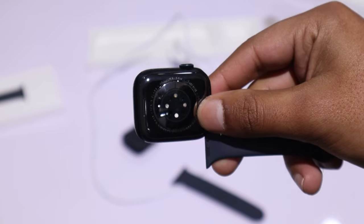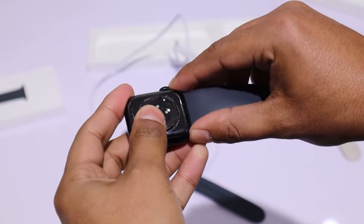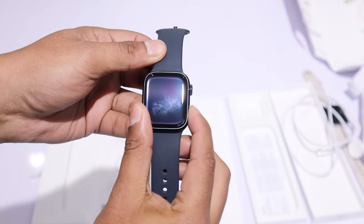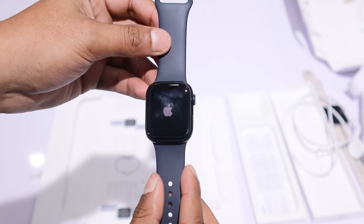The quality of these bands is quite good to the touch. Attaching the watch band to the watch is easy — you can slide it into the slots on the sides of the watch. Now let's turn on the watch. Press and hold the side button for a while and the watch will switch on.